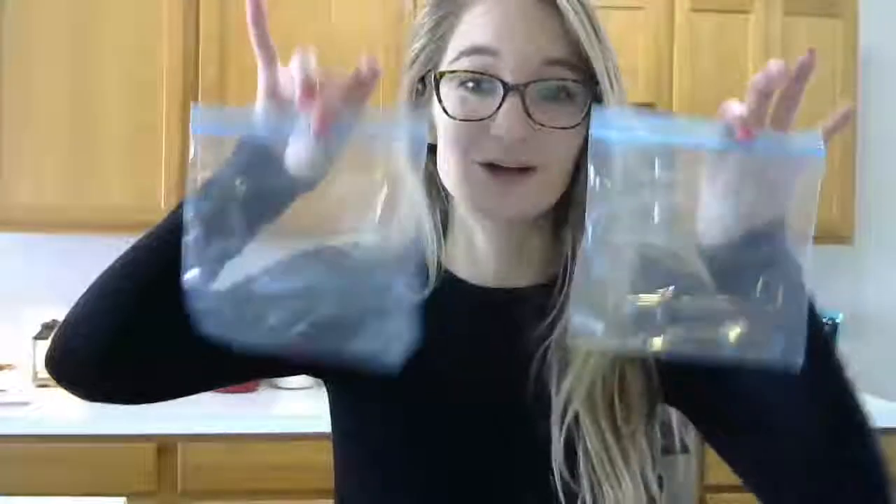The first thing that I am going to have is two sandwich-size Ziploc bags. You can also use quart size. I don't recommend the really small snack-size bags — those will be too small. I'm going to have two sandwich-size bags, and you can double this recipe if you need to, depending on the size of your family.